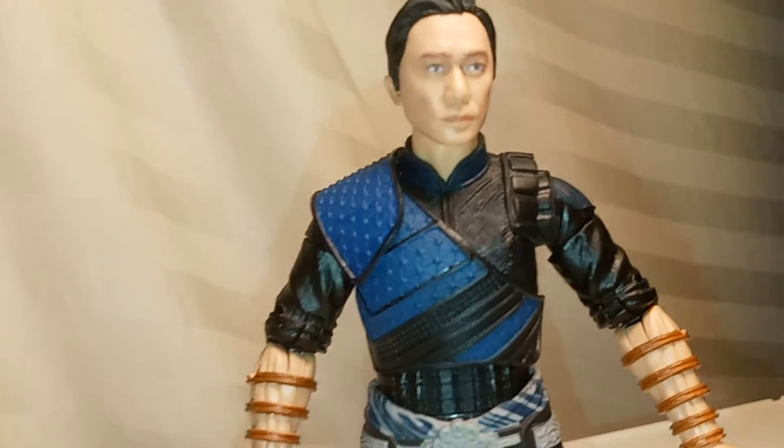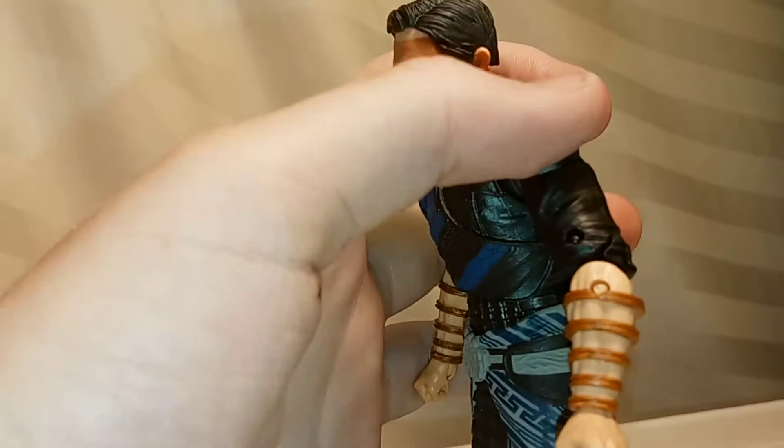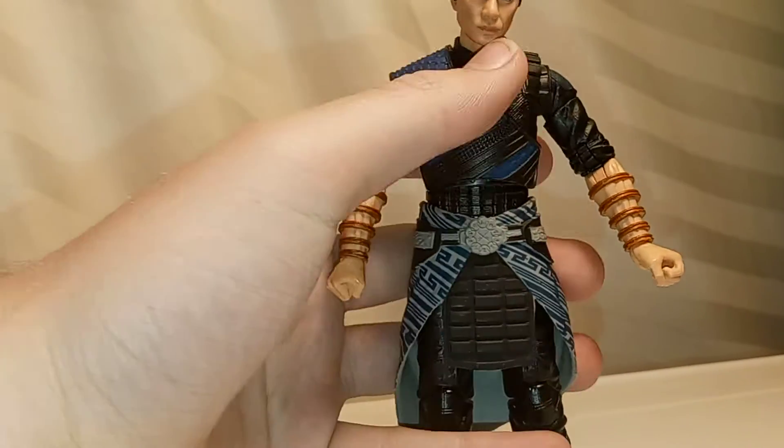Moving down the figure, you can see we have some nice detailing on here. I love this kind of texture that they did, and then also the blue — it's got all these little designs. You also have this band on here, which is pretty cool, and then some more texture. And this is kind of where it goes into spoiler territory for this character.